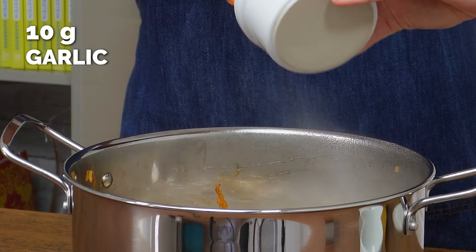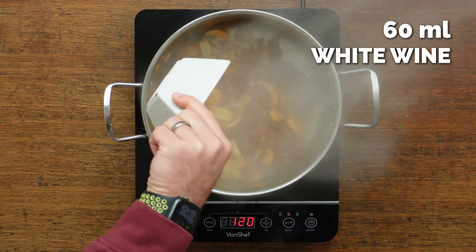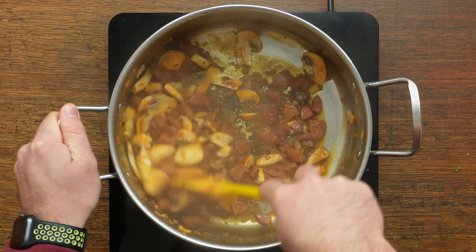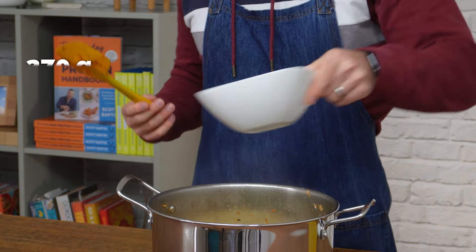Add in your mushrooms and your garlic and fry that before deglazing the pan with white wine. If you don't drink, you can use extra stock at this stage. Just pour some liquid in to help loosen any stuck-on bits at the bottom of the pan before adding in your couscous and your chicken stock.